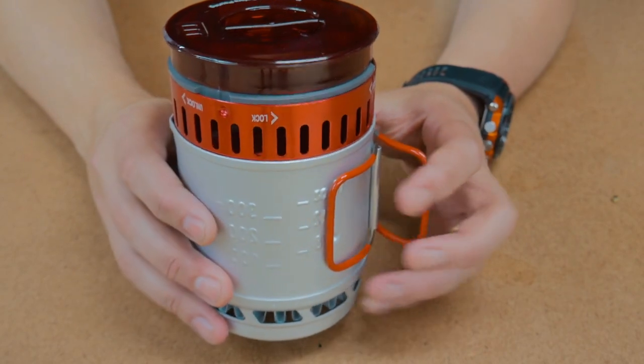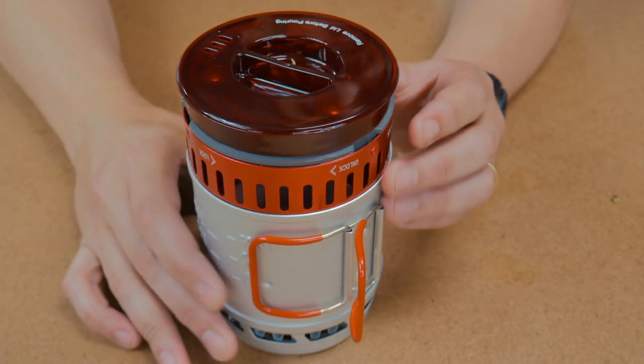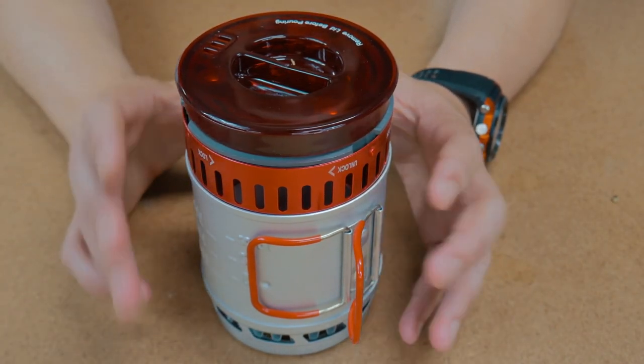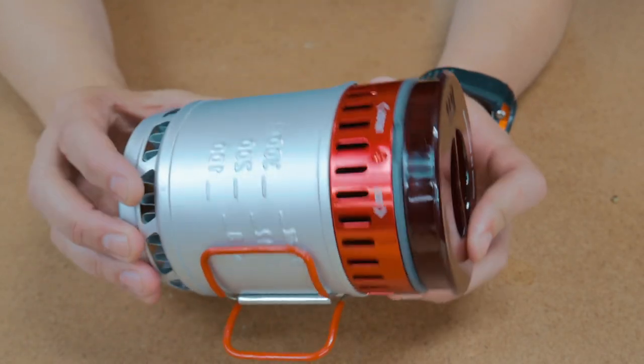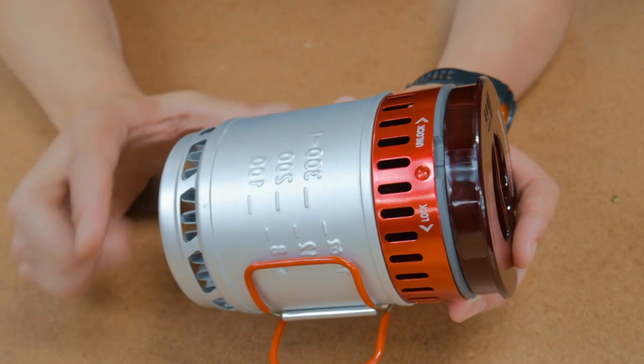This is the Sterno Inferno cook kit — pretty cool little cook kit as you can see. Now at first glance, looking at the cost and the fact that it's designed to work with Sterno cans, you might think you're going to overlook this, that it isn't something you'd be very interested in. But I say don't overlook it.